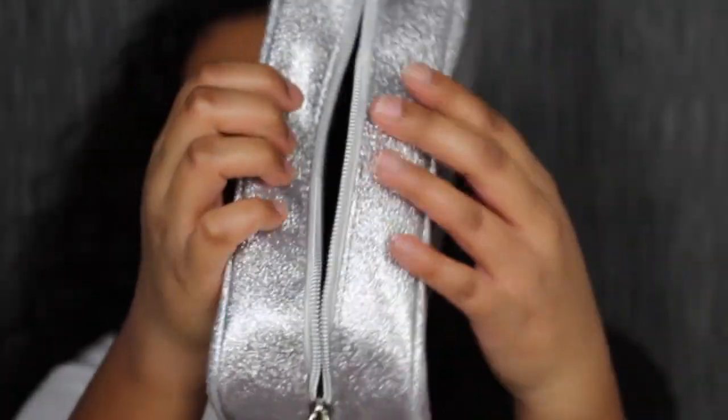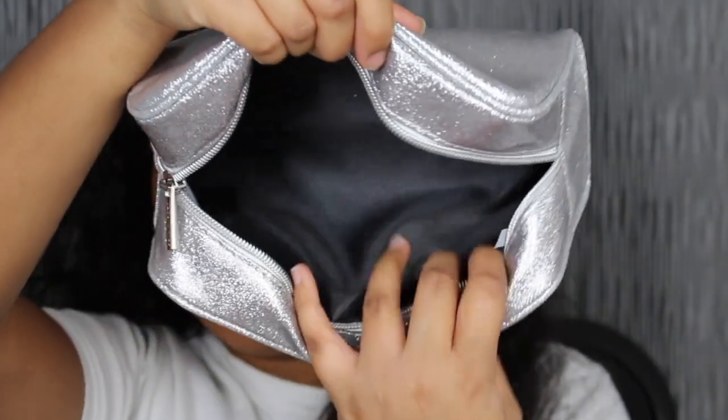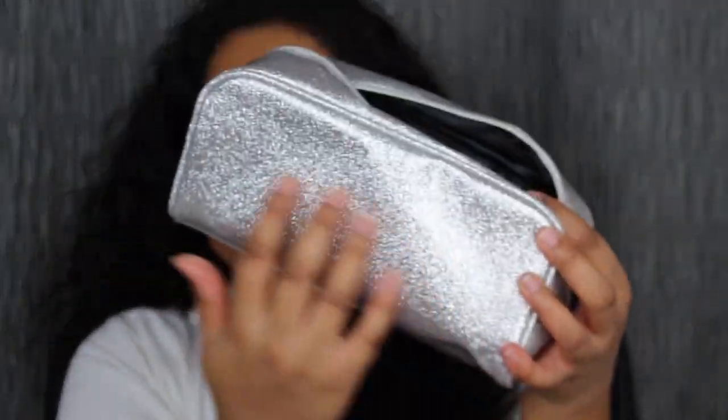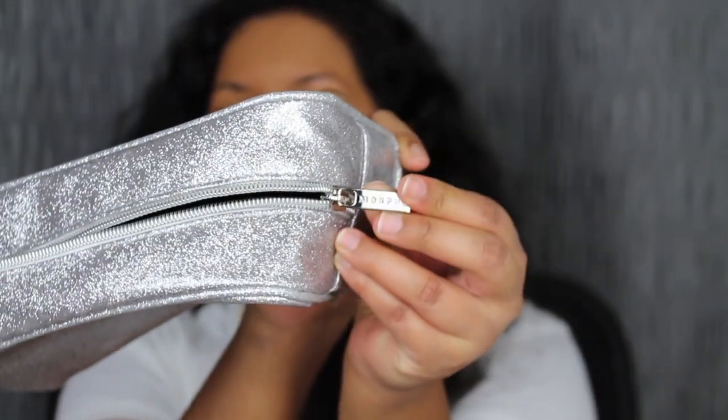Inside I have the Jaclyn Hill palette, and it did come with a free makeup bag. Here's what the makeup bag looks like, and when you open it up, that's how much room you have in it — so it's a decent makeup bag. It comes with this little zipper here, and the zipper says Morphe on it.